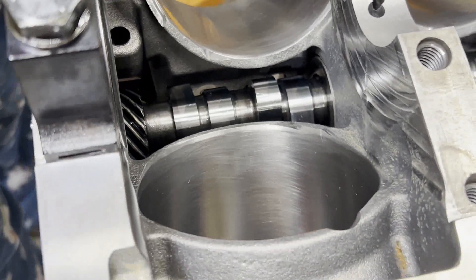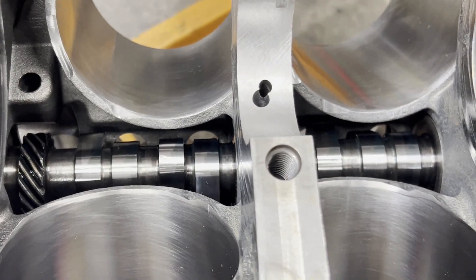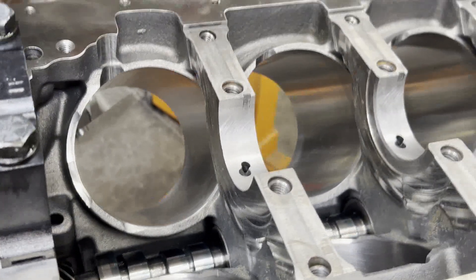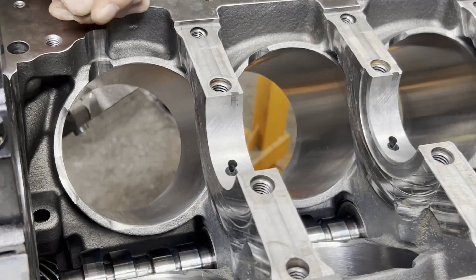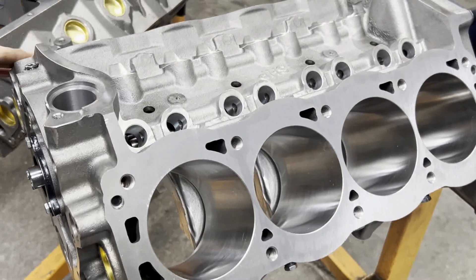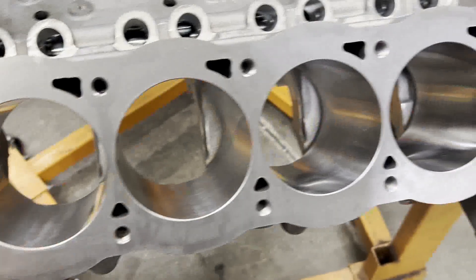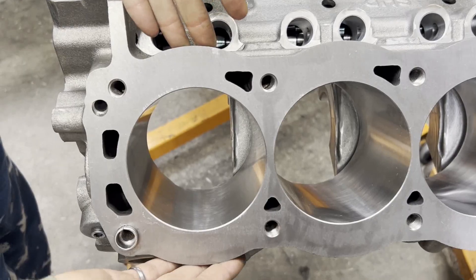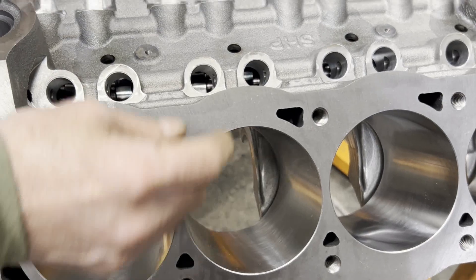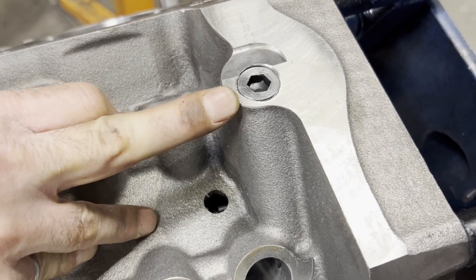We've deburred the bottoms of the cylinders nice and smooth — you want to do that on any build regardless of the engine family, whether it's Ford, Chevrolet, or Mopar. Priority main oiling, as all small block Fords have. Here's the top end — rather big bores, as you can see, and we've got some extra cylinder thickness around the cylinders, which is why everything's bulged out here.